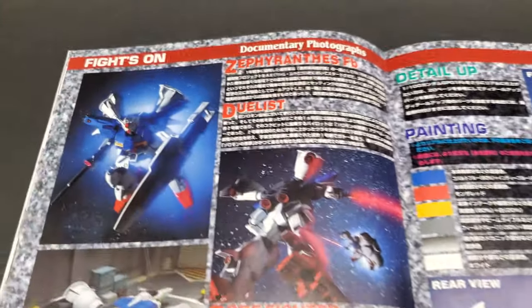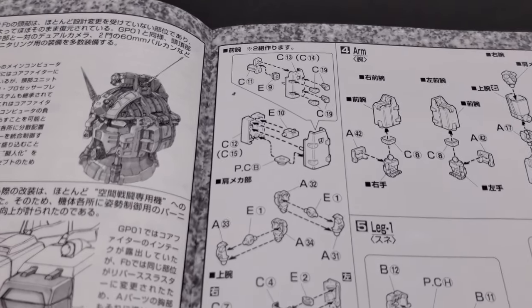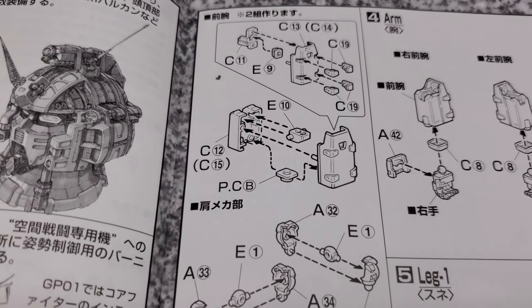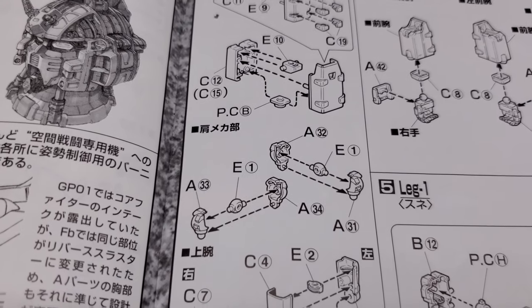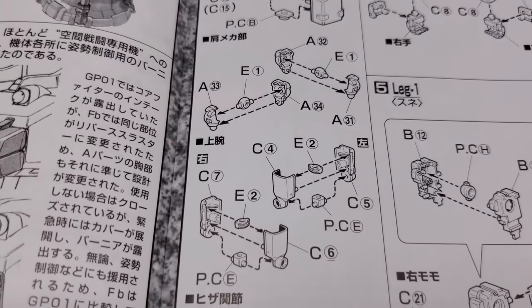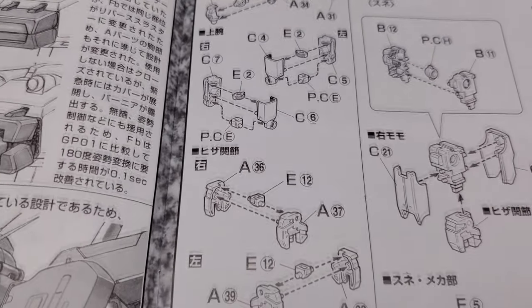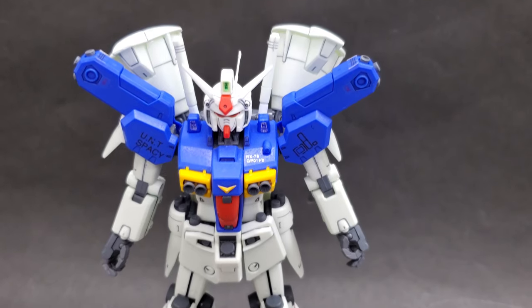Also in Japanese it has some explanations about the mechanics. Another thing to note is that since this is such an older kit, the layout for how to build it is a little bit different. There are sections where you kind of build parts of the leg or the arm, and then afterwards you take these pre-built parts and assemble them back together to make the leg or the arm. It's a little confusing at first — I can see why they changed this later on — but once you're used to it, it's easy to follow.